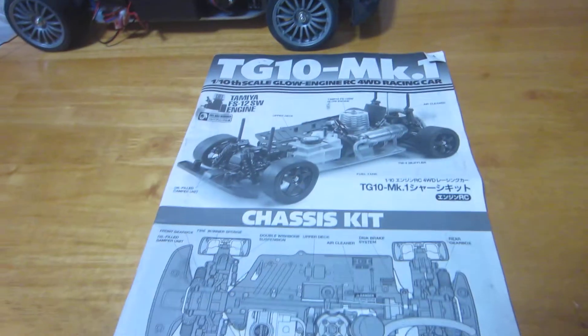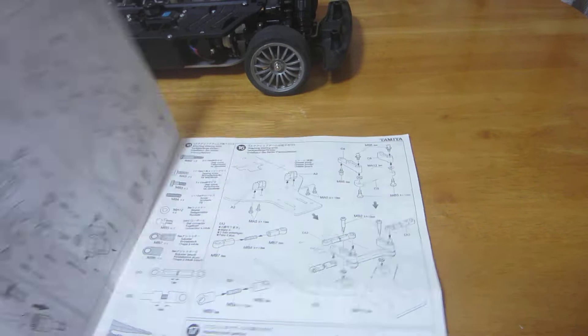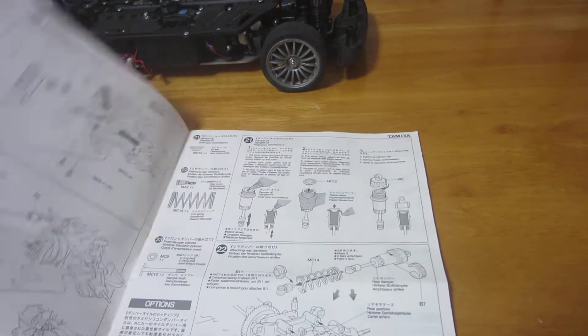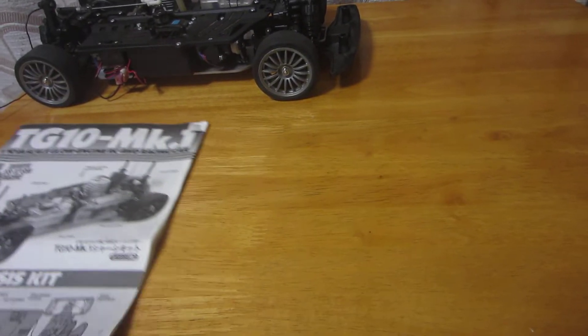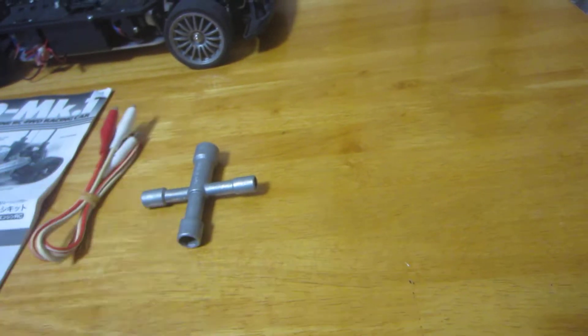You get the instruction booklet and a tool. That comes with it.